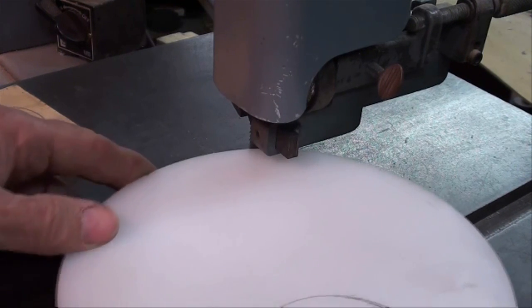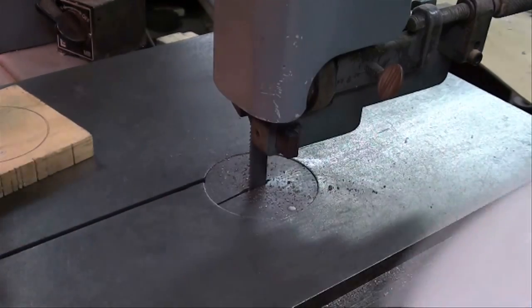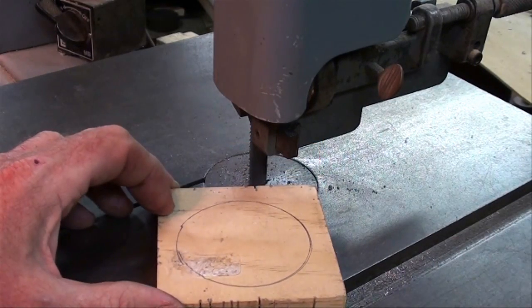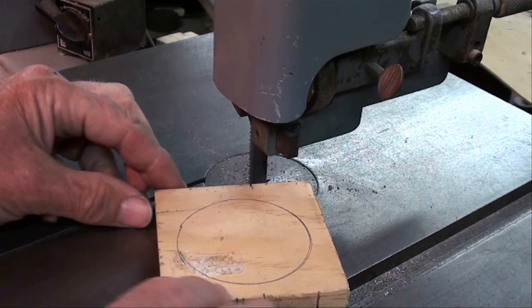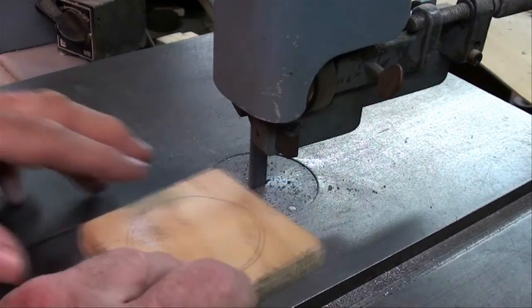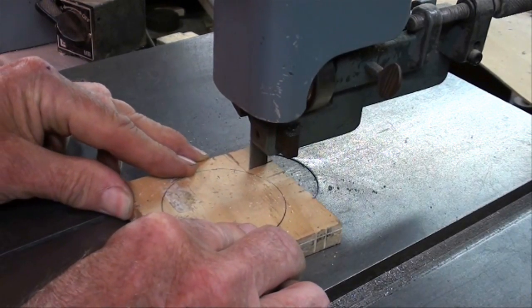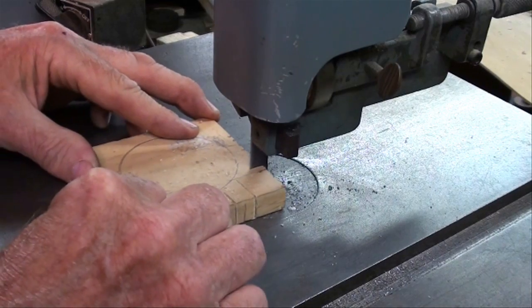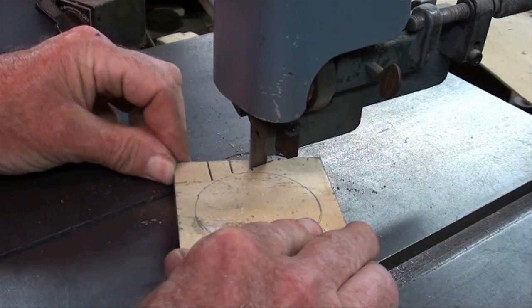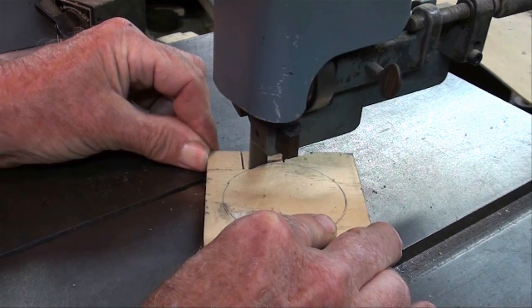We can cut very large, gradual circles with a half-inch wide blade, but when you get into smaller diameter work pieces, you won't be able to cut that sharp of a radius. So make yourself a series of relief cuts so that as you make your cut, those pieces will pop out of your way.